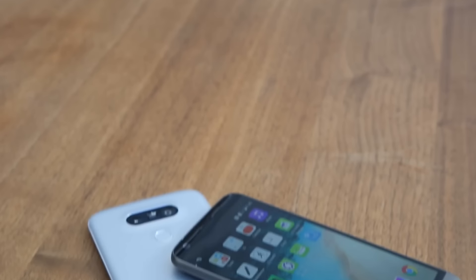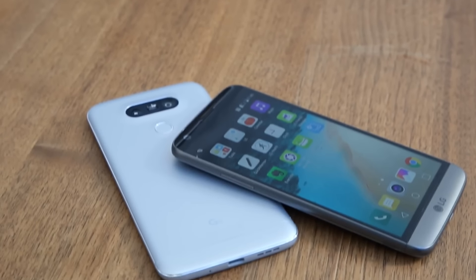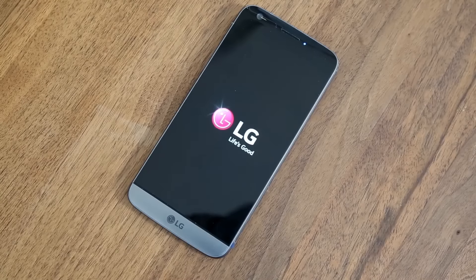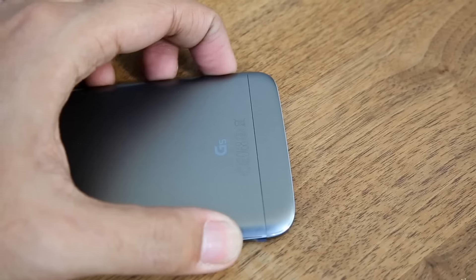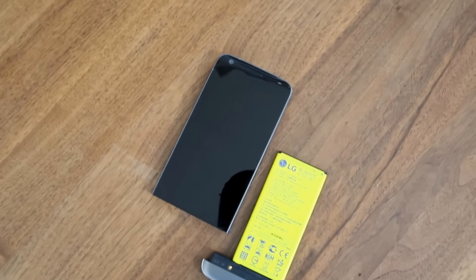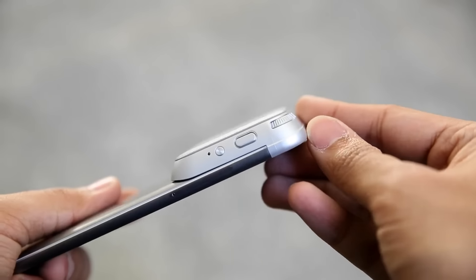The big draw, however, is its modularity. There's a tiny button on the edge of the device, and once you press that, the bottom of the phone and the battery pop right out. From there, you can swap in a couple of different modules.